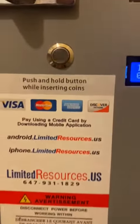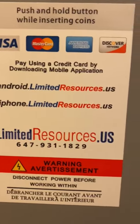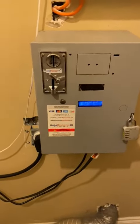You can download the app and the demonstration video at android.limitedresources.us, or you can reach us at 647-931-1829.